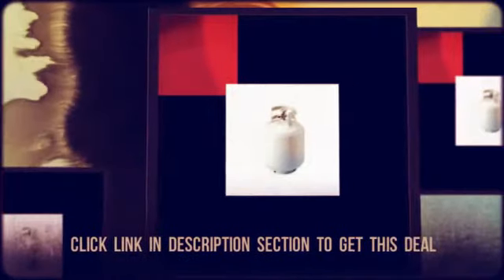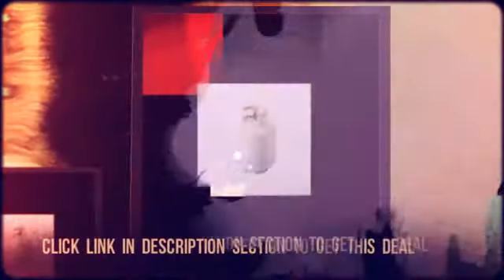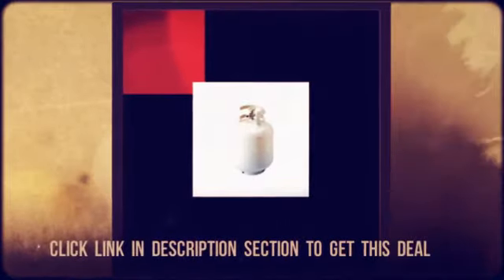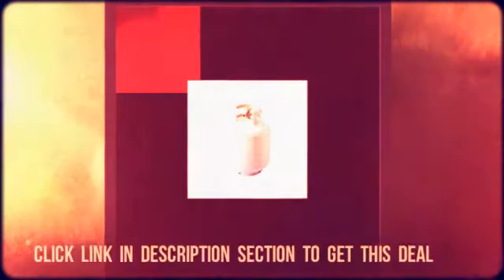Visit us at CheapoHippo.com. I'll see you soon. Thanks, folks.